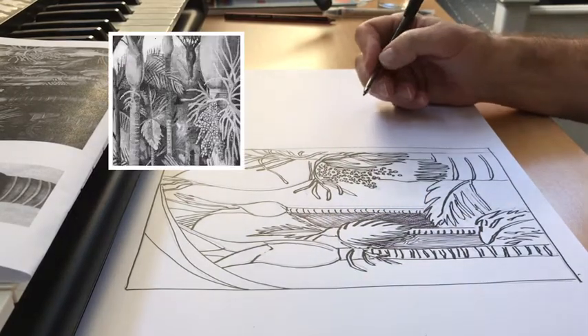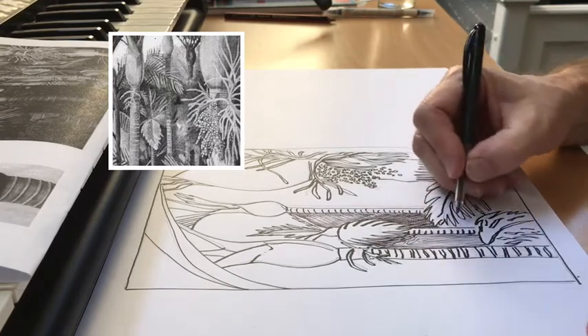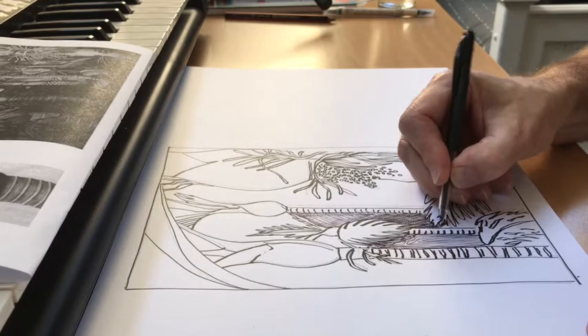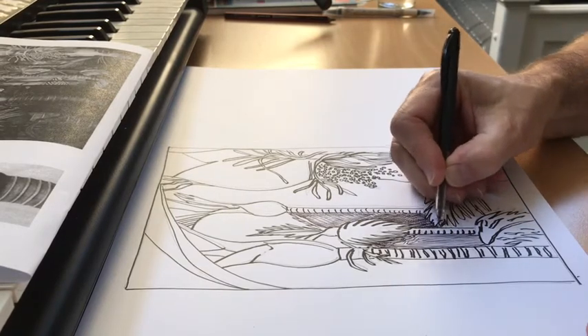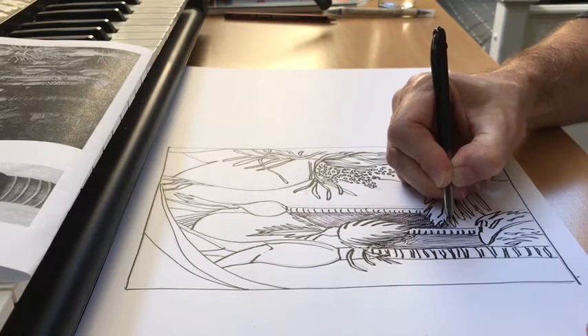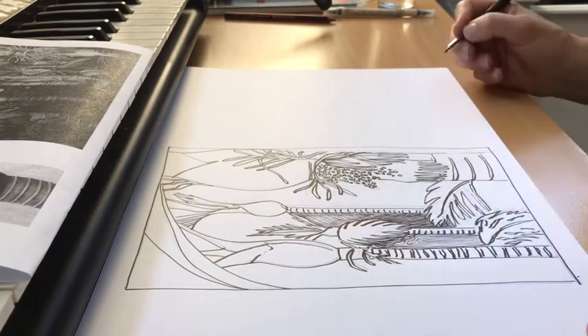Let's check our photocopy. We've got this nice dark area, but it could be darkened up in some places. So I'm going to go over some areas to make even darker contrast. Especially in the small negative spaces, you really want those to be quite dark so that things pop out in contrast.